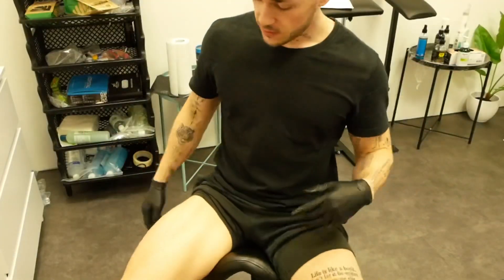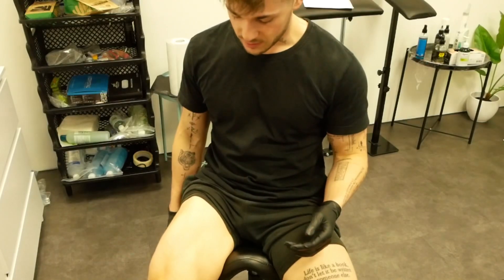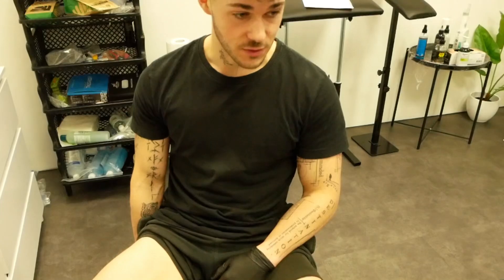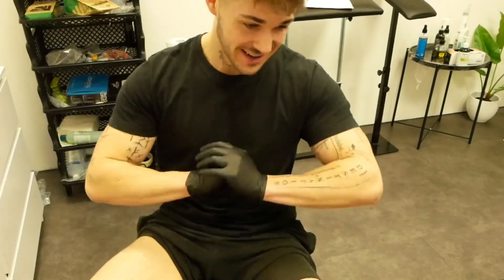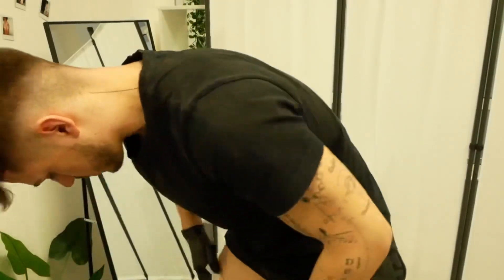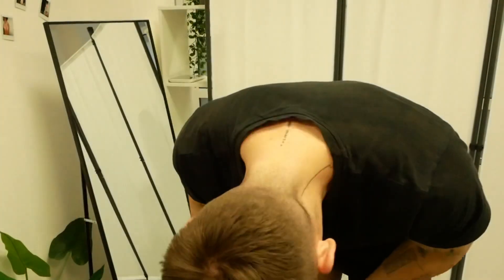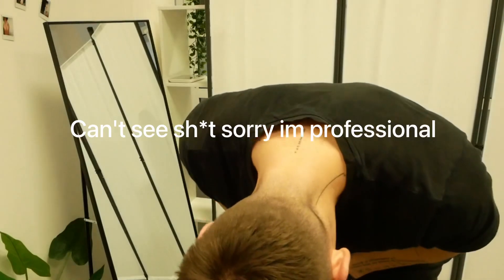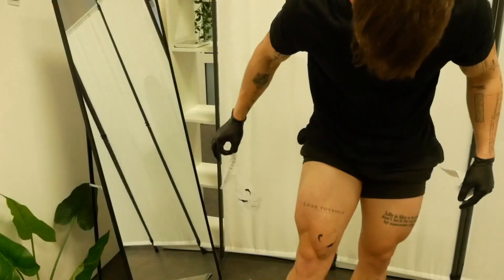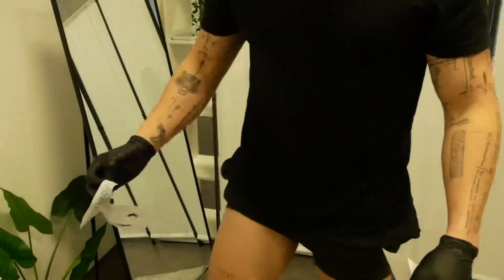Okay, we are ready for the stencil and I am kind of scared because I hate tattooing myself — I freaking hate it — but I can't help it, it is what it is. Time to stencil. Yeah, that's gonna be insane, I like it.